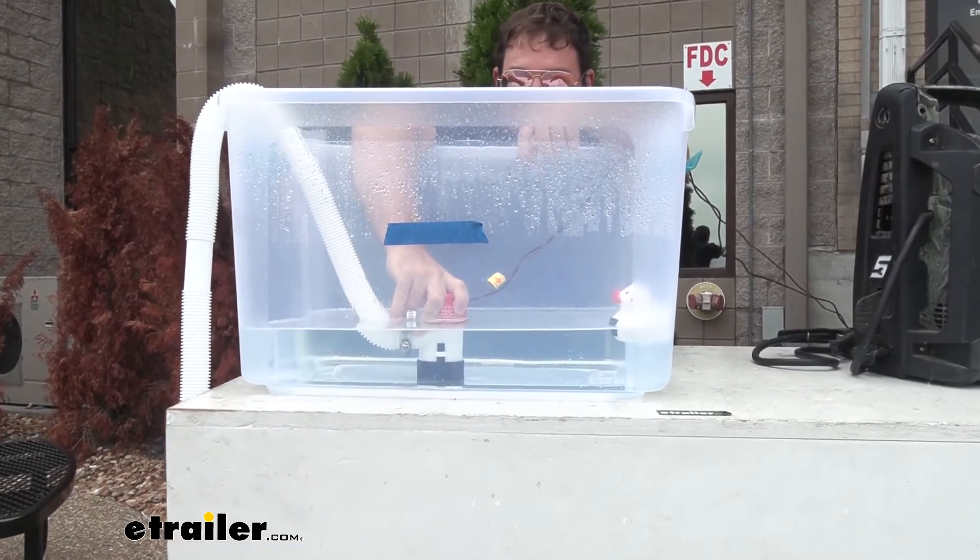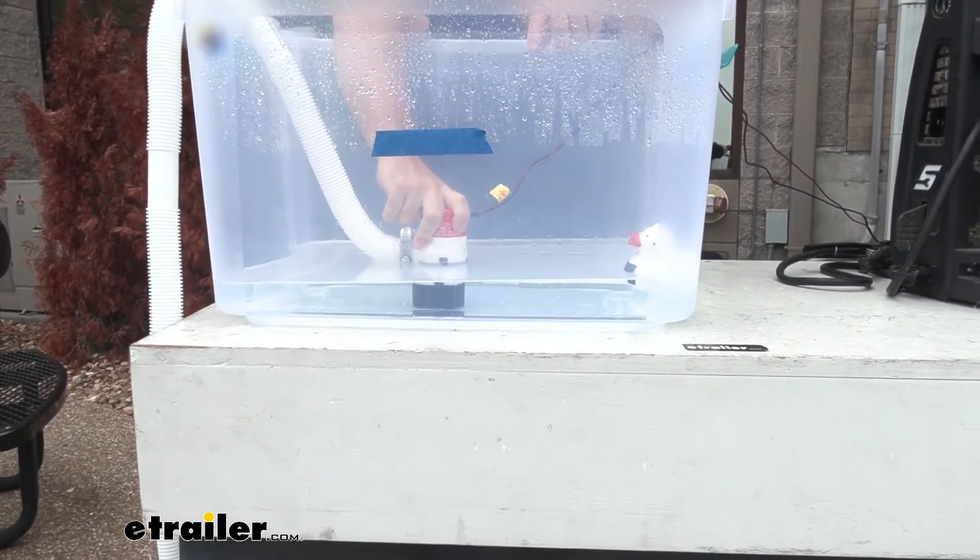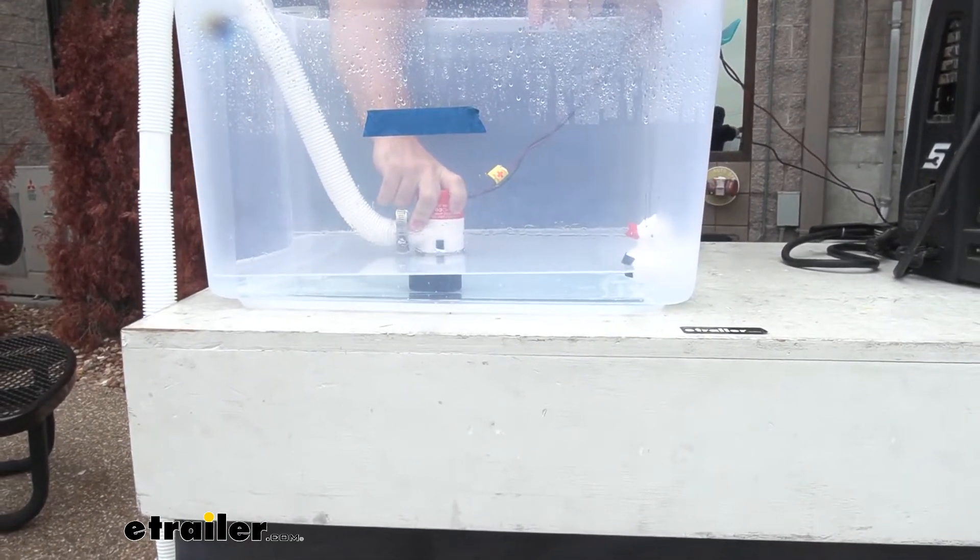We've got it in a 10-gallon tank right now. You can watch how quickly it's getting rid of this water, and that's how much it's going to help you in your boat.